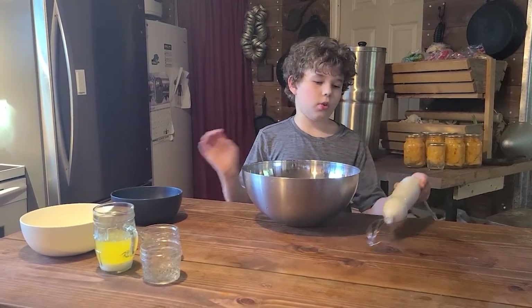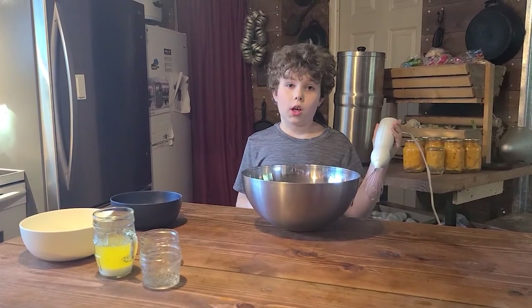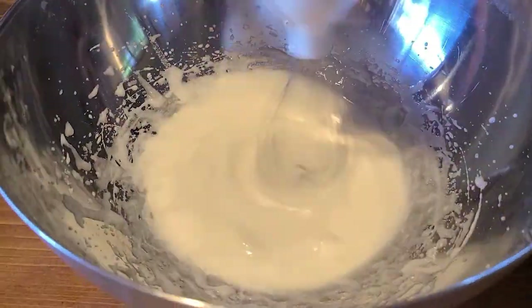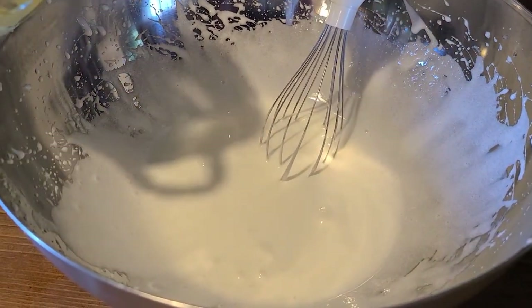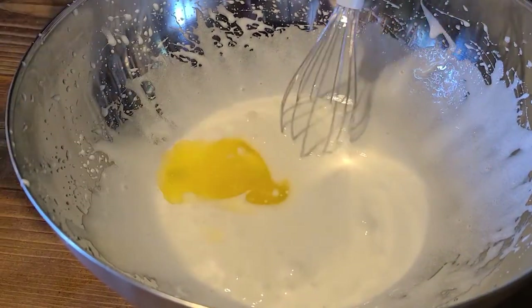Now we are going to mix the eggs until we have a soft peak. Now we are going to add half a cup of melted butter into our egg and sugar mixture and mix that up.